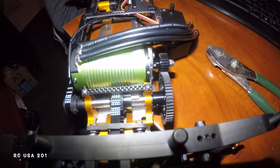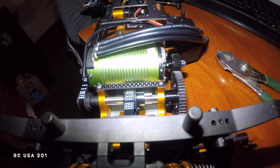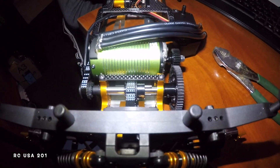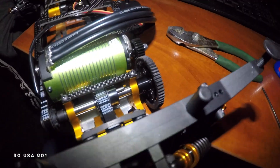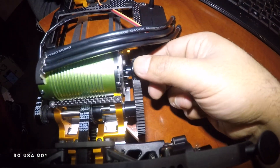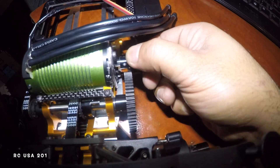My battery died, had to charge it up and finish out the memory dial. Anyway, I'm going to pop this pinion gear off and show you guys what I did.